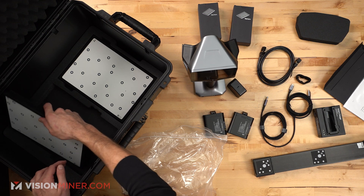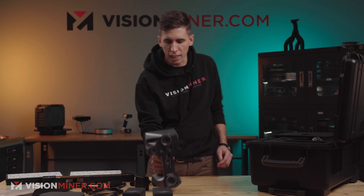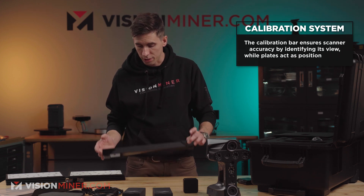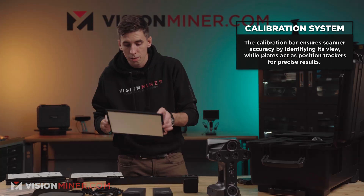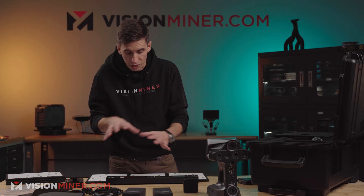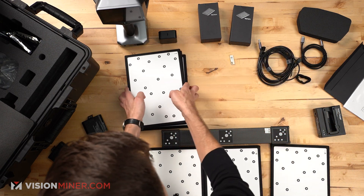And let's see what's underneath here. So there's a different kind of calibration process with this one — we've got six of these marker boards used during calibration. The calibration bar is what matters: it tells the scanner what it's looking at so it can calibrate and be accurate. These plates go around the scale bar and act as trackers for the scanner to know where it's at. They get placed on both sides like so, and then you do the calibration — we'll show that here in a little bit.